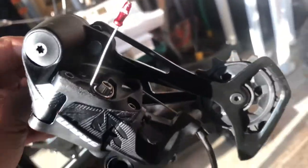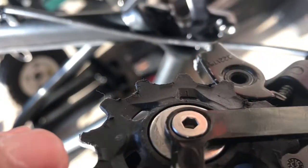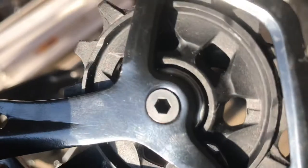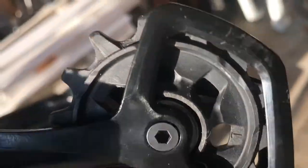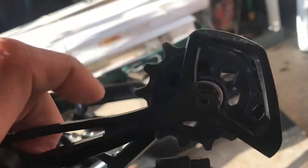Screw it back on and put everything else back. You can see nice and clean, no gunk — better shifting. I also put some lube in here, took this apart and cleaned it up because it was all gunked out. Now it spins pretty good and freely. Before I couldn't even spin it, so it's good.